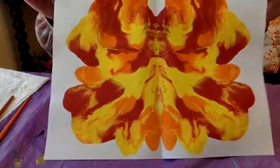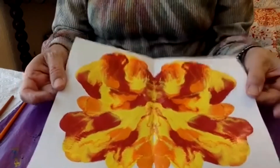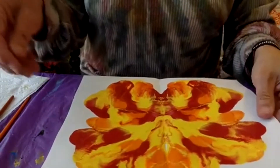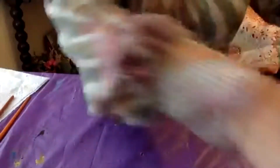It doesn't have to be perfect because there's another step to this. You need to wait until it's all the way dry. If you don't want to wait too long, your mom or dad can help you with the blow dryer and you can blow dry it to get it dry faster.